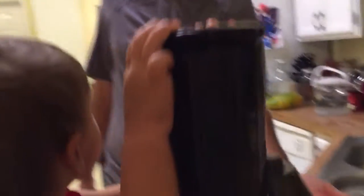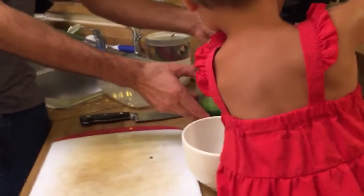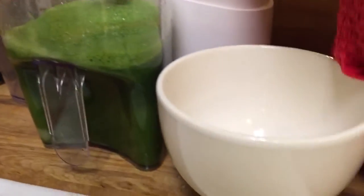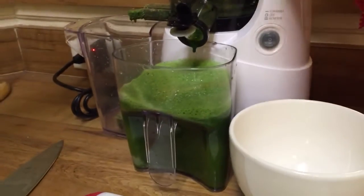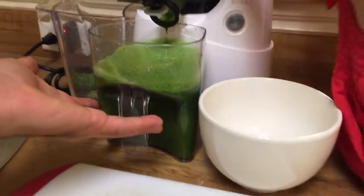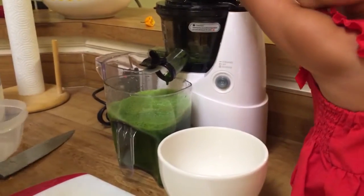Look how much fiber comes out with all that kale we made. Look how much juice we got — and look how much fiber is left. There is some foam, but it's not too bad. When you think about all the kale we just juiced, there's really no complaining about not getting enough fiber. I mean, there's just a tiny bit of fiber left. This is what we're consuming, and it's easy to get it down. It would be really hard to eat that entire amount of kale.